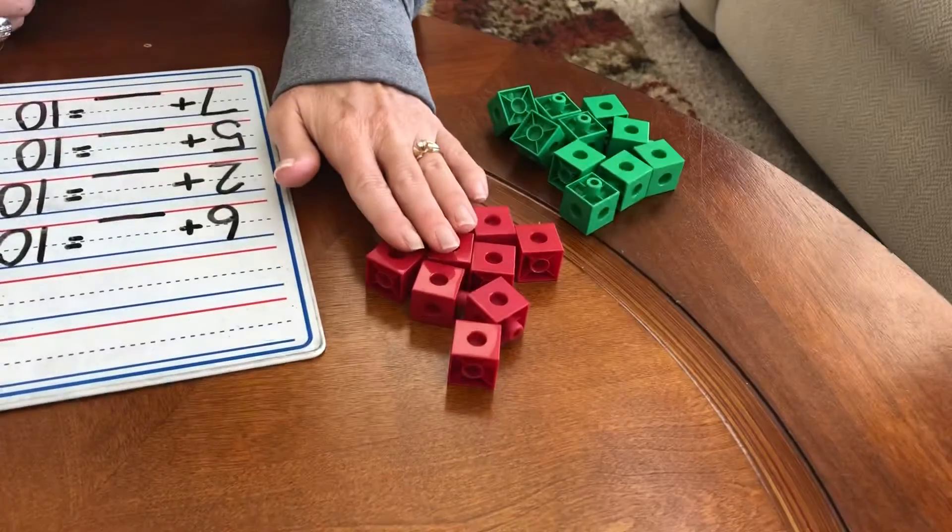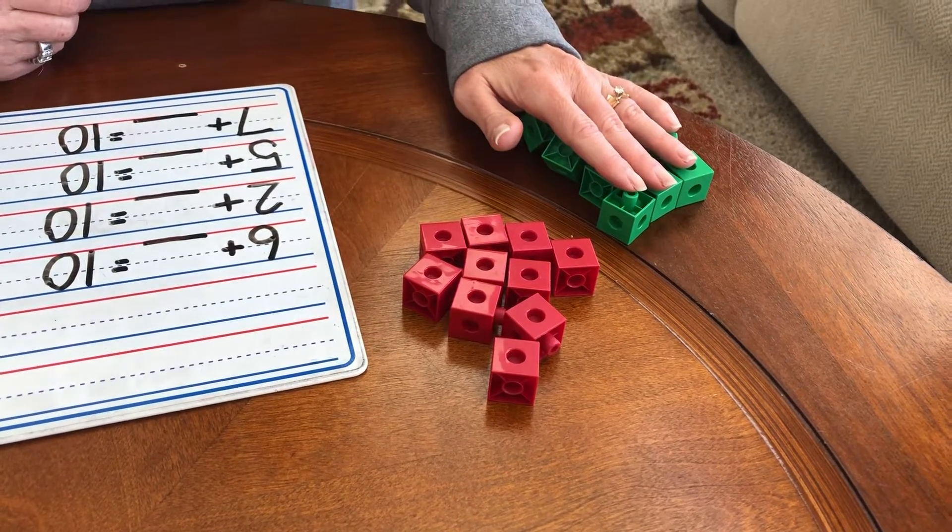So let's use some unifix cubes and I have a board with a bunch of questions that we're going to try to solve together. You can do this with me if you have two different colors, 10 of each. So I have, if you look at this, I have 10 red unifix cubes and 10 green unifix cubes. You can use 10 green Legos and 10 yellow Legos, 10 red Skittles and 10 yellow Skittles. You could use any kind, maybe jelly beans since Easter was just a little while ago. If you have 10 of each color, you just need two colors with 10 in each little group. And that's going to be the best way to learn and understand and play along with me.